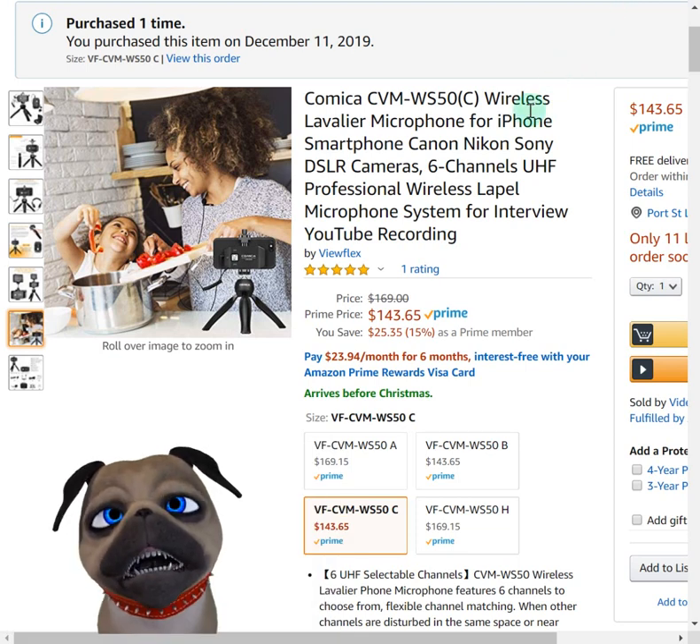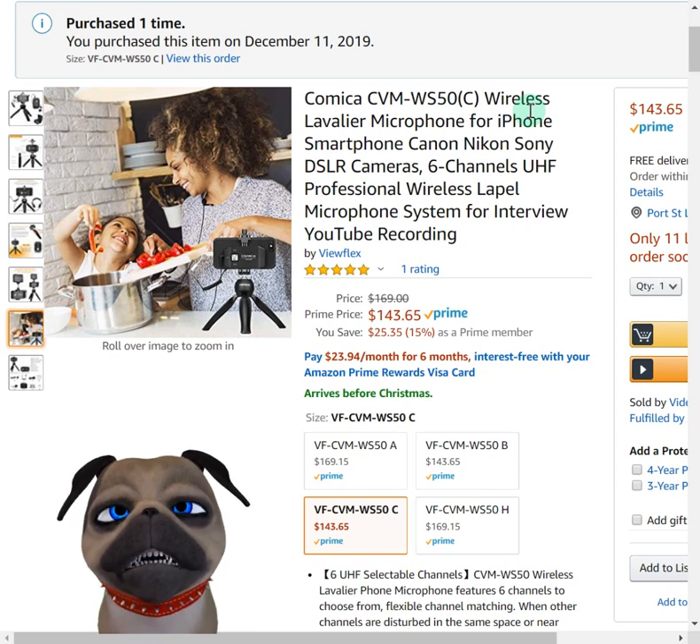Hey everybody, this is Harry. I've got another Amazon review for you. Today I'm reviewing the wireless lapel mic by Comica.